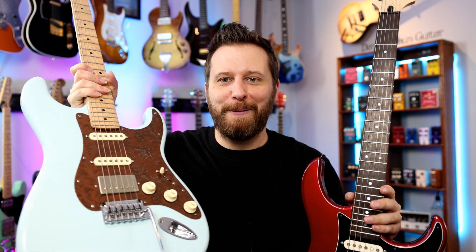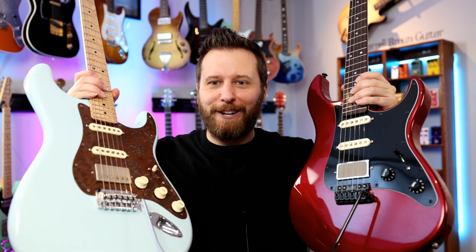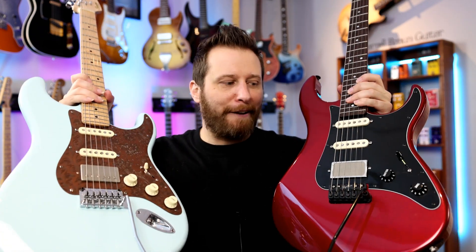Almost any aftermarket part can be made to work other than that trem. On the Yamaha, it was really interesting trying to find and fit parts to something that wasn't so common. These are the two guitars — absolutely awesome instruments. I should say these are my personal guitars. I've played countless hours on them, so they are not pristine — there are scratches and dings and stuff, so they're worn in. Just be aware of that.